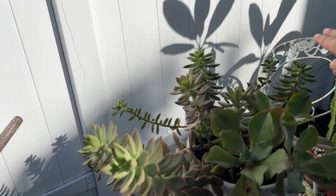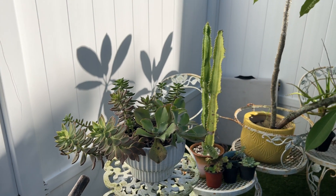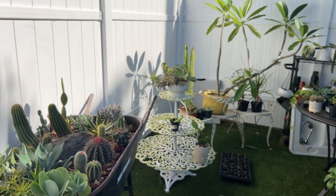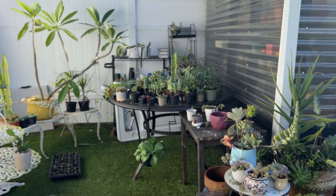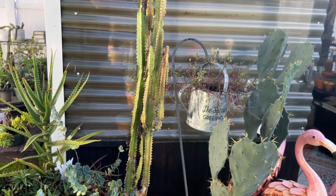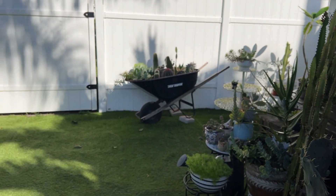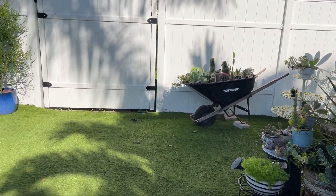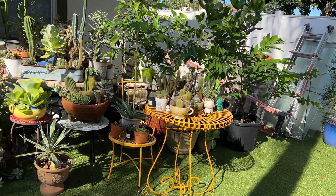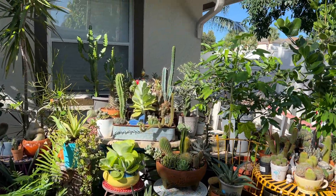I'm trying to maybe downsize — or rather, if it dies, it dies. In order for me to purchase it again, it just has to be a plant that I really, really love and need to have. Other than that, if whatever plant I have goes and I'm just like 'whatever, I don't care,' then that's it.